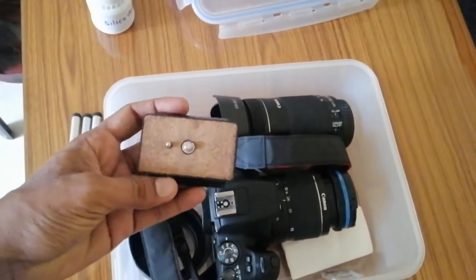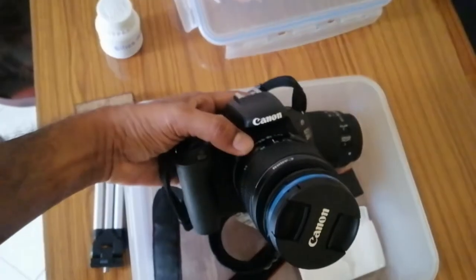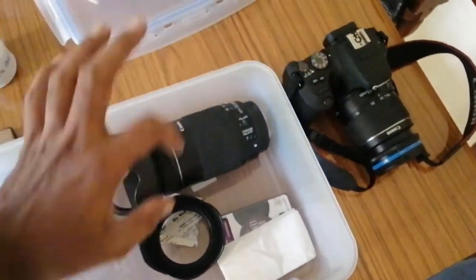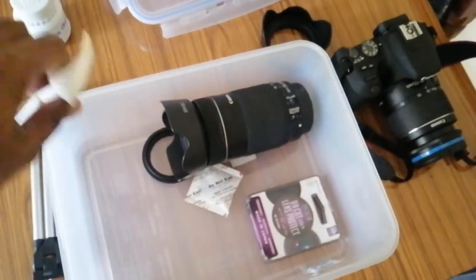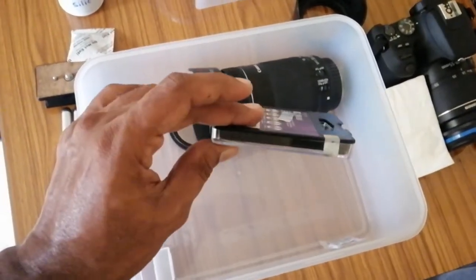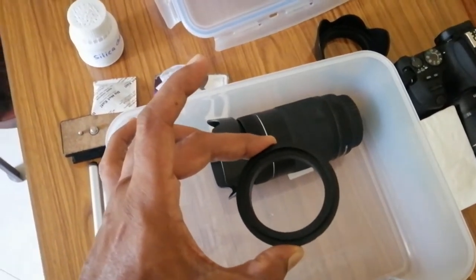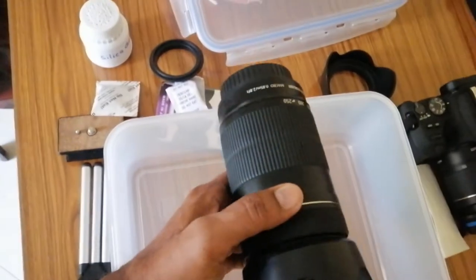This is a mini tripod, and this is a tripod mount. This is the camera — a Canon EOS 200D with the kit lens, 18mm to 55mm, a lens hood, a piece of tissue, more silica gel, and a filter casing. And this is an interesting piece of equipment — it can reverse the lens so it can be used as a macro lens.